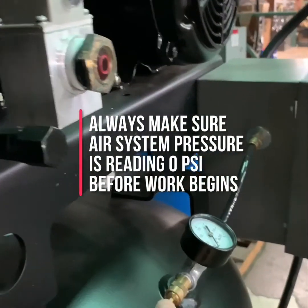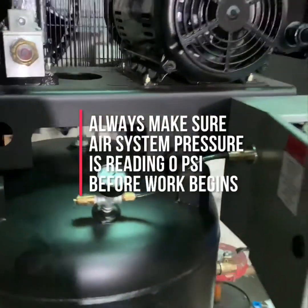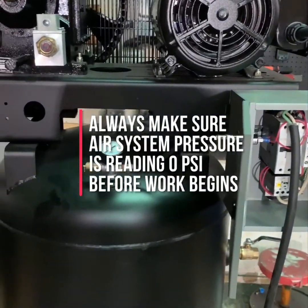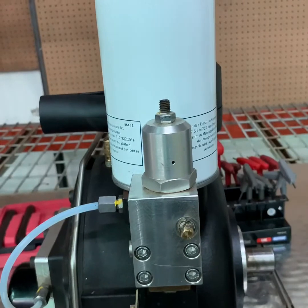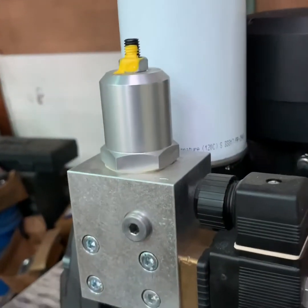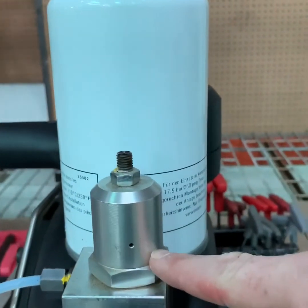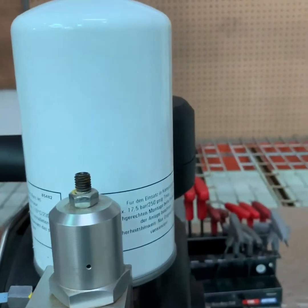The tank safety valve is typically located somewhere near the gauge. Once you've checked all these things, your compressor is safe to work on. In this video we will service the minimum pressure check valve on the EVO-1 NK and NK-31 series air ends.